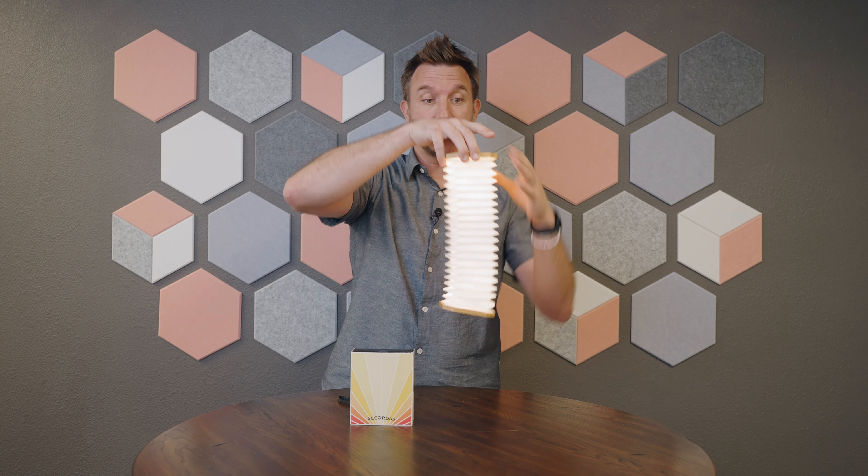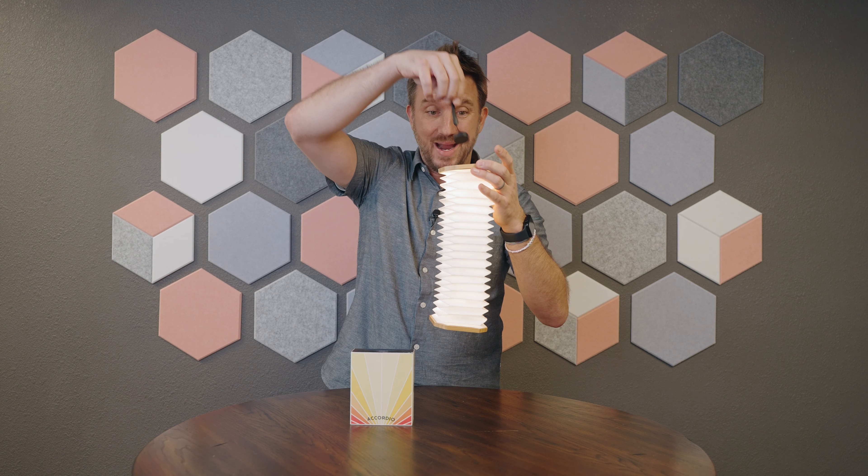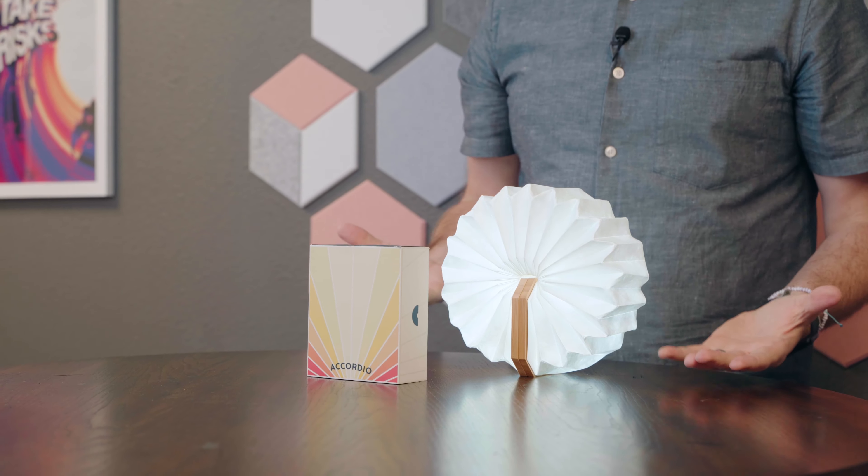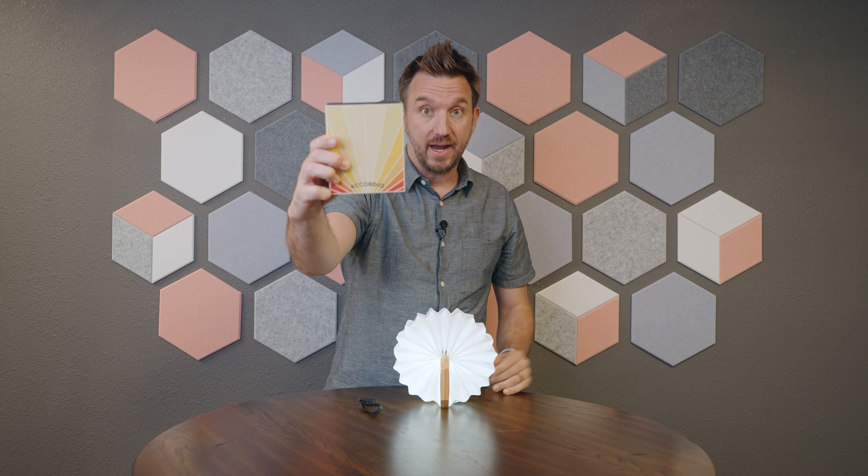This is going to impress anyone who opens it. Additionally, the Accordio comes with a magnetic lanyard so you can hang this up high for all of your different lighting needs. And it actually connects to itself magnetically so you can set it for a roundabout illumination, the Accordio light.